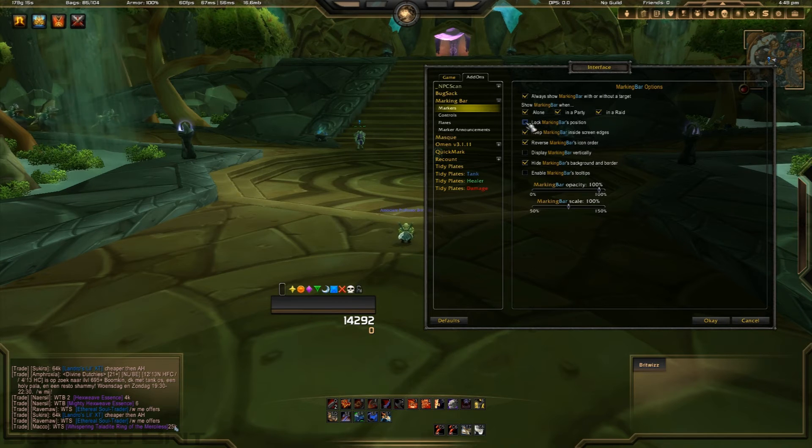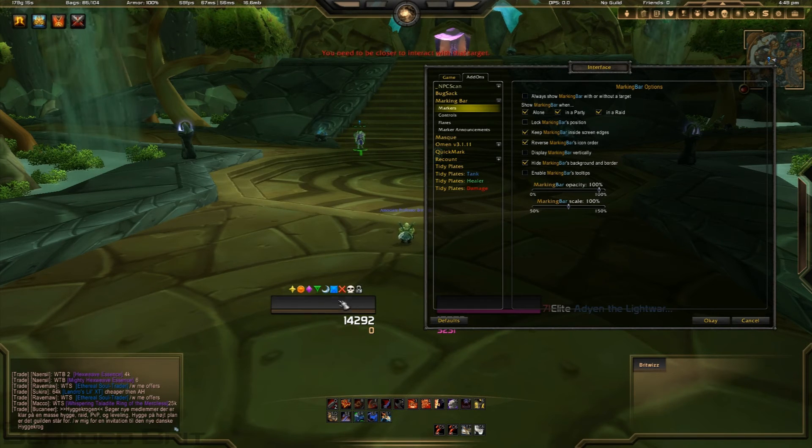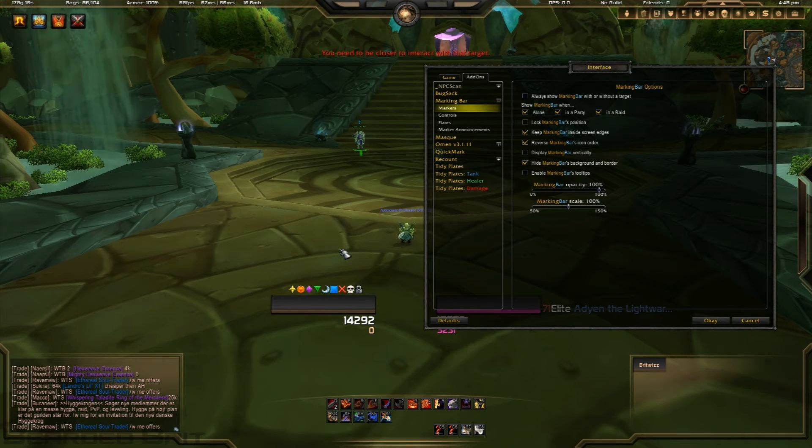You can lock and unlock from the options menu as well, but it's nice to have this little feature here to make it quicker. You can also set it to not show when you haven't got a target, so when you click a target it pops up on screen — that's a really good feature that Quick Mark doesn't have. I still do like Quick Mark though; it's very good.